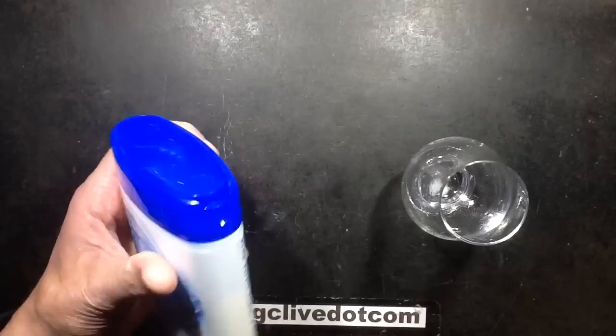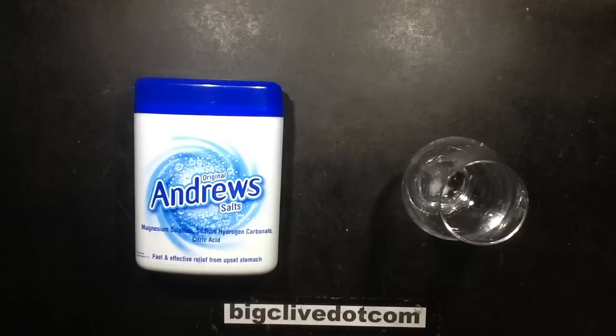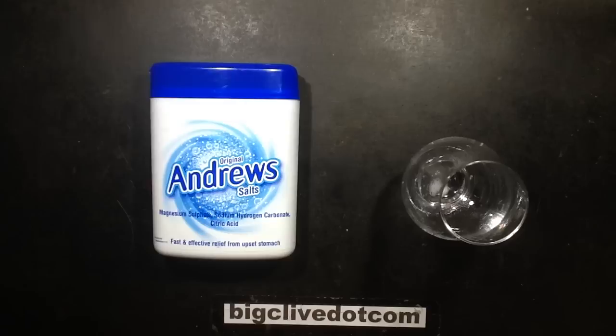I'm hoping I'm not going to get a side effect from this experiment. So I was thinking: can I make my own liver salts? I'm just going to dry this spoon. It turns out the ingredients aren't that exotic — it contains magnesium sulfate, sodium hydrogen carbonate, and citric acid. They all sound very chemical,